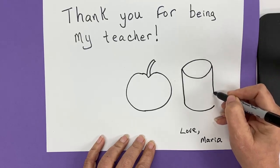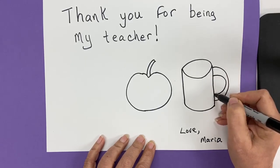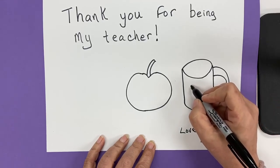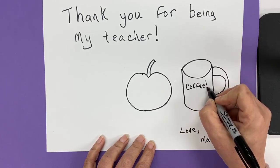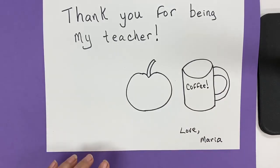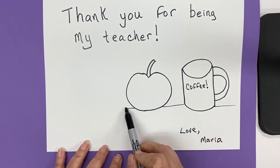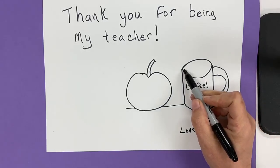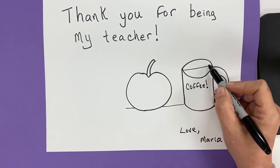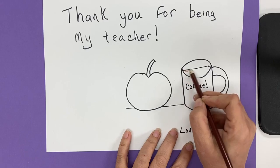Remember, if I go too fast, you can stop the video and catch up. We can write coffee on the cup. Let's play like these items are sitting on a table, so we're going to draw a line to make it look like our things are sitting on a table. I'm going to put a little line and shade it in brown — putting some coffee on the inside of my coffee mug.